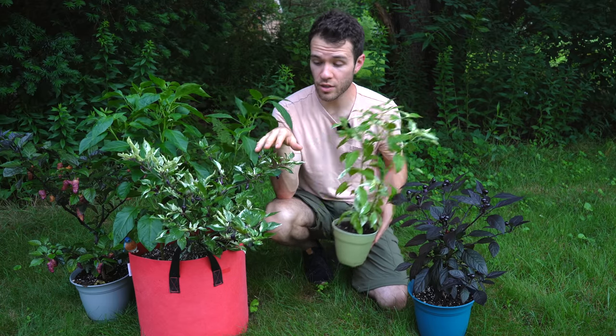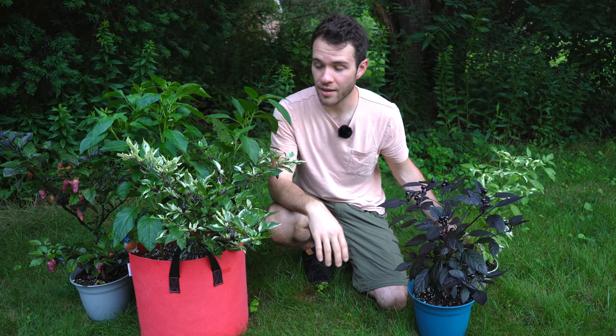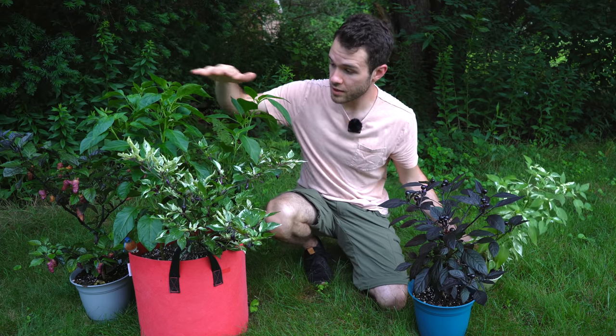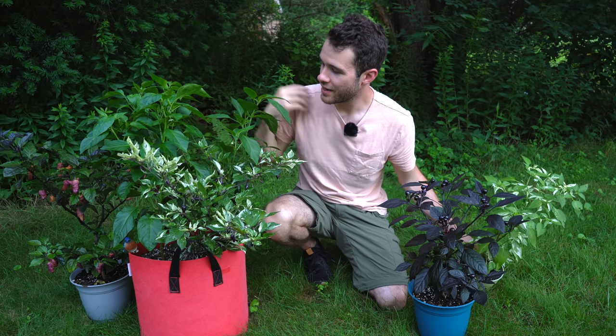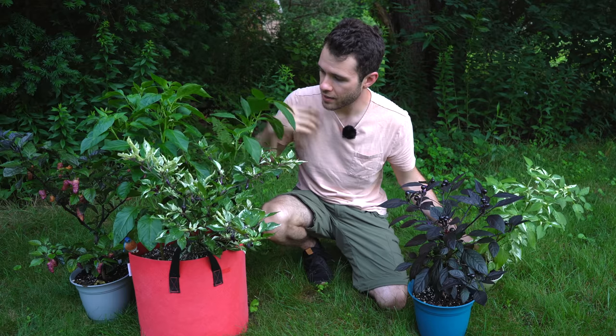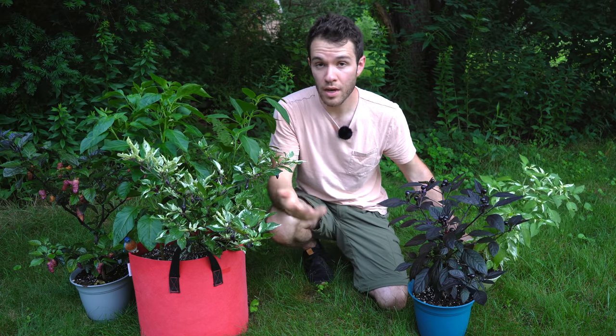The dark foliage is cool and the fish pepper is very neat for the peppers themselves, but in terms of foliage, this jigsaw pepper has got to be one of the best looking peppers we have grown to date. As you can see, we have it here alongside two other peppers, and it just adds a nice splash of color with these taller green varieties. You can keep it in a pot or around the edge of your garden beds.